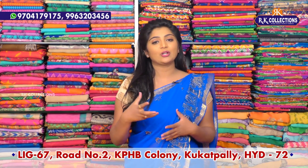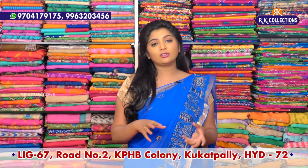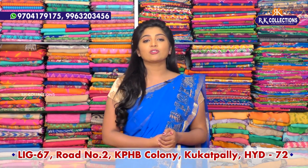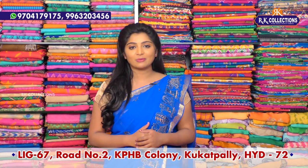We are looking at the most reasonable price — ₹1330 rupees. We are looking at the color combinations and designs, and the varieties are also available. You can visit these collections at RK Collections.